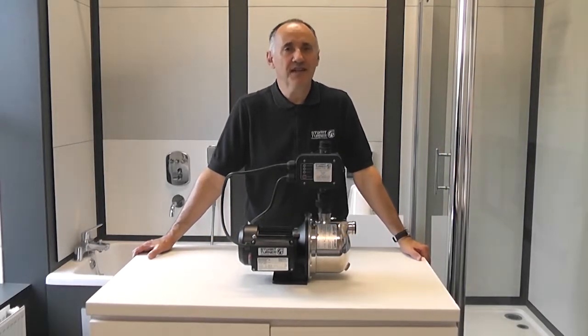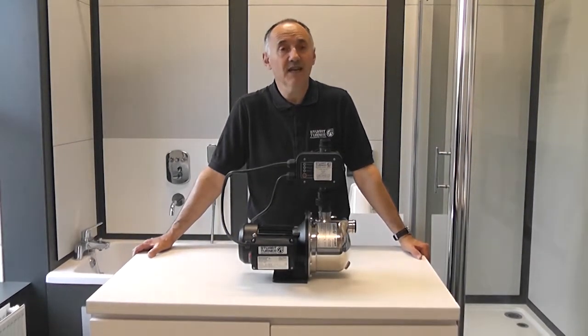Hello, I'm Richard. I'm the training manager for Stuart Turner Ltd here in Henley-on-Thames.